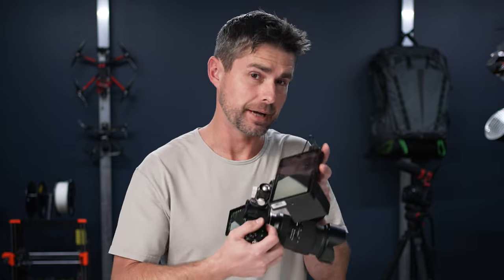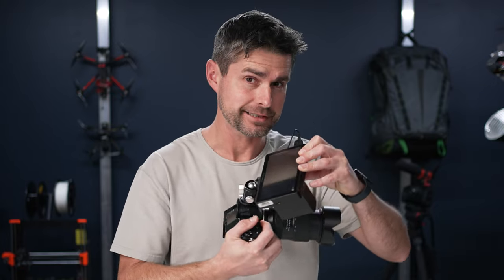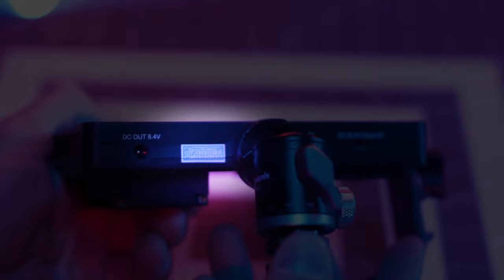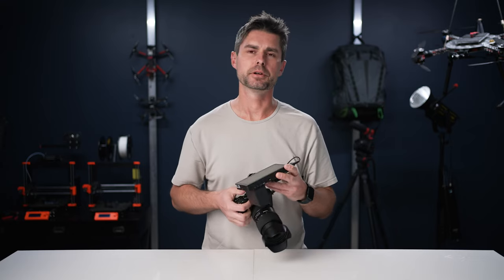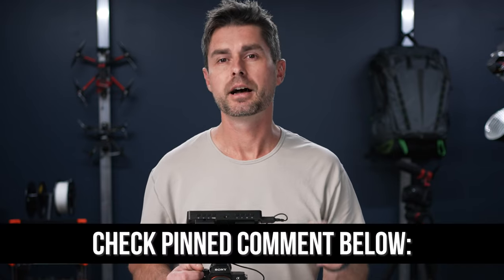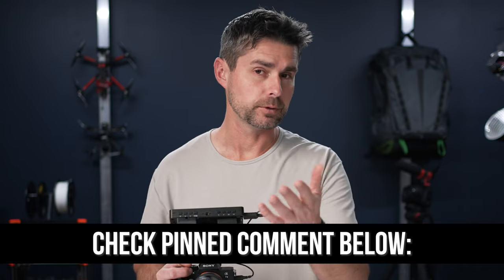We noticed that when you use a ball mount or any other quarter-20 mount on the bottom of the monitor and try to manually adjust it without loosening that ball mount — which is always a bad idea — it can actually flex the bottom of the screen a little. Part of the issue is that if it flexes the housing, it can tear the warranty sticker. I did reach out to Feelworld to see if they will honor the warranty if this sticker has been torn, and I will definitely be leaving a pinned comment on this video with their answer. I don't think it's going to be an issue, but I would check on that.